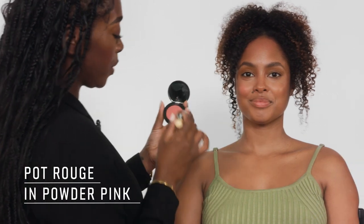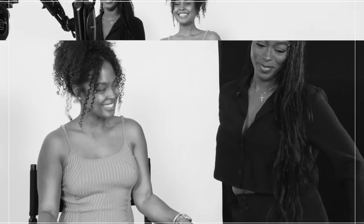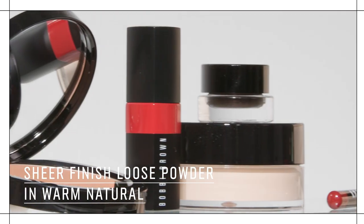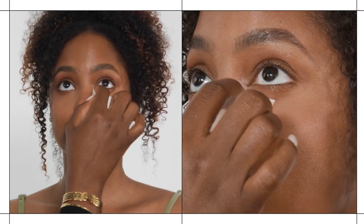I'm applying powder pink and hot rouge on the cheeks. Now I'm going to set your foundation — I'm using sheer finish loose powder in Warm Natural, but I'm not going to set your entire face. I'm leaving the cheeks exposed because I really want them to glow, and that's going to capture the sun-kissed glow we're going for.